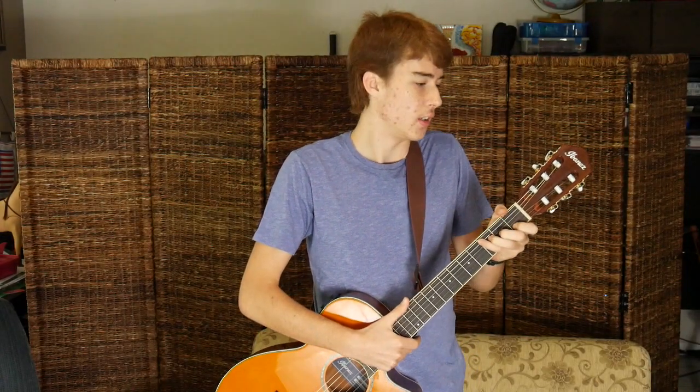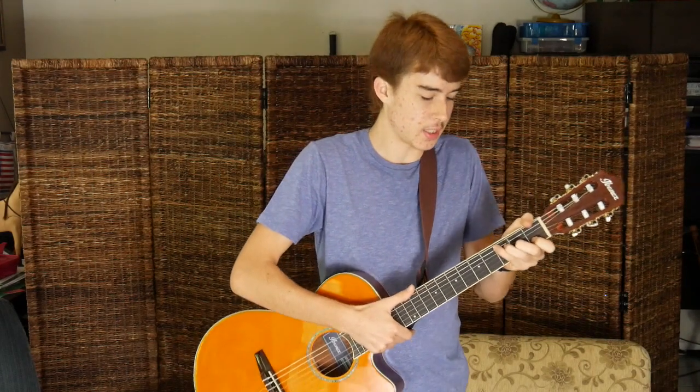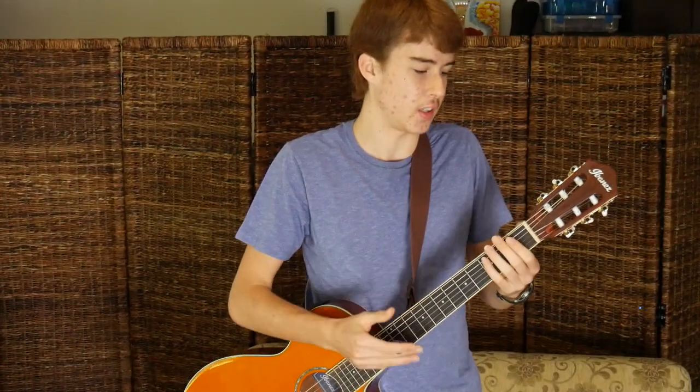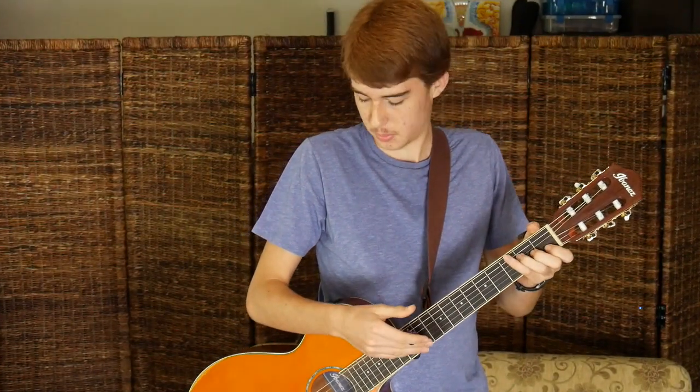I don't have really anything to complain about with this guitar. It's lightweight and comfortable. It doesn't hurt my fingers unless I play for like 15 minutes or something, and I don't have too many calluses yet. With any guitar playing your fingers are bound to get hurt, but this one's a lot easier on your fingers than any other guitars would be, I would say.